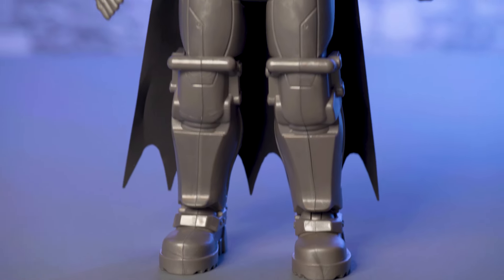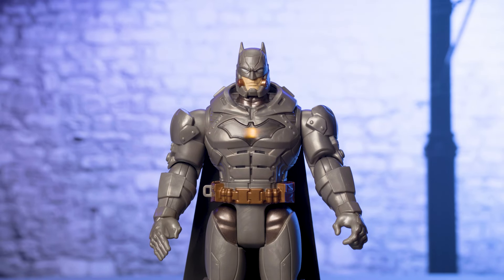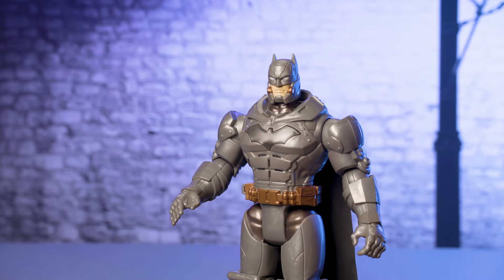Press the Bat symbol on his chest to activate real lights and action sounds and phrases. "I am Batman." Your Batman will have sound effects only if you are in international markets.